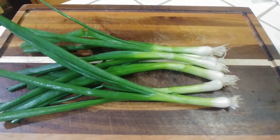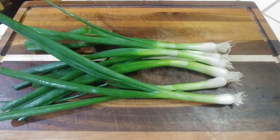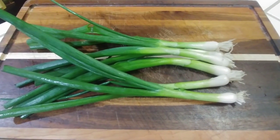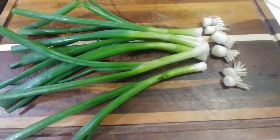There are two ways of growing green onions. One is from seeds and the other is using the roots of the already existing green onion.